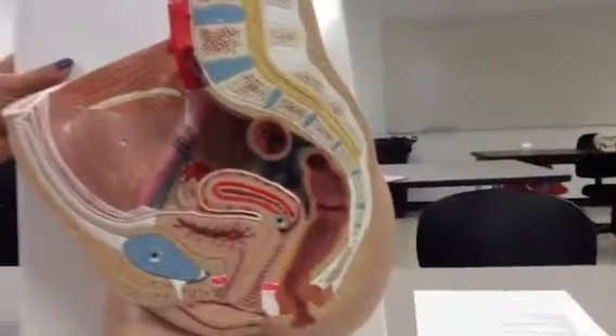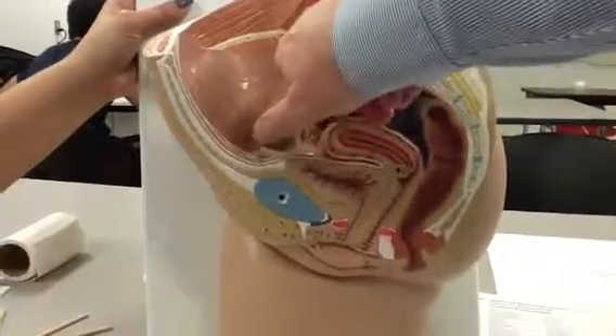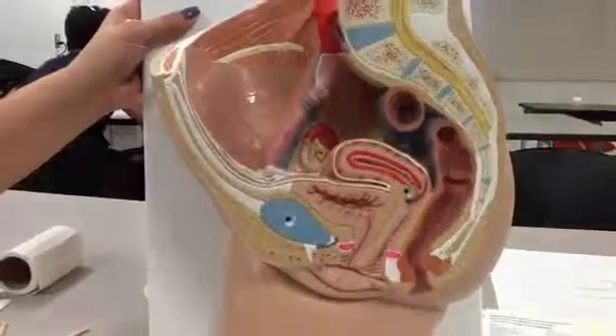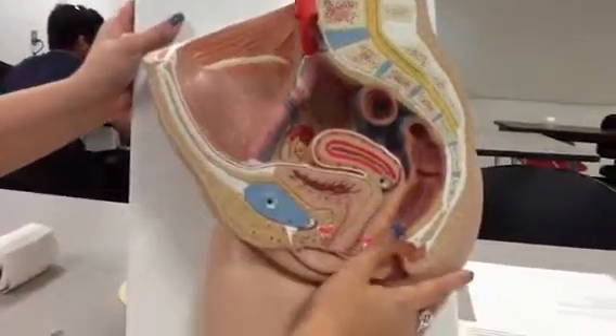Wait — I think number 30. So what are these running across here? The gonadal? Right. I think we're done. Thank you.